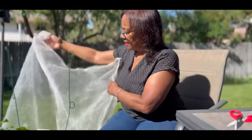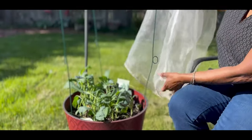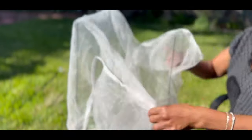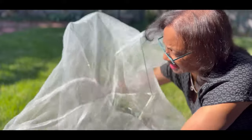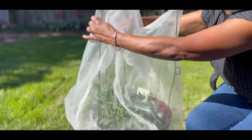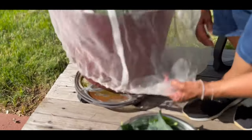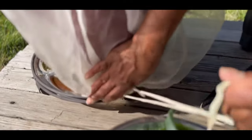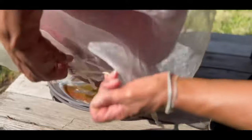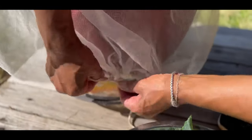So you want to provide your crops with an insect barrier protection cover. You just put it over the container just like this. You don't have the headaches of worrying about critters, squirrels, chipmunks, or rabbits munching on your crops. Right under here I just tie it like this — just tie it tight — just like this. It's a really simple process that keeps all the critters from getting to the crops.